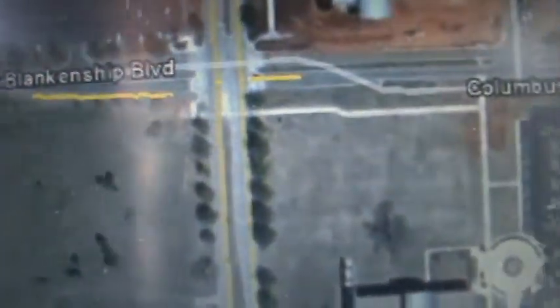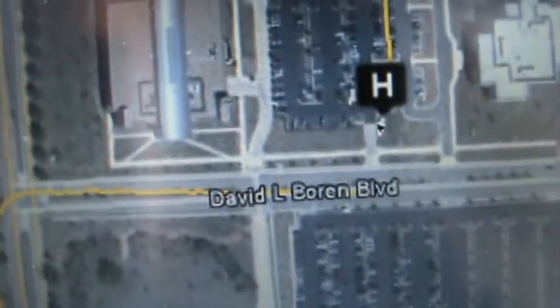I took off, went around the block — you can see the track over here, down the street, up this way, up that avenue, and back. There's a drop-out here — I don't know if I went underground at that point — and then back into the parking lot.